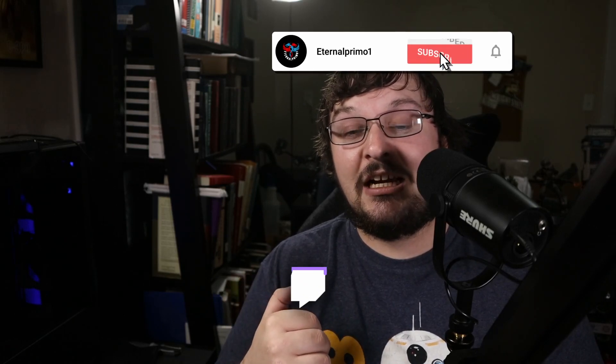Before we get on to that, don't forget to like the video if you liked the video. Subscribe to the channel. Also, don't forget I stream on Twitch every Sunday and Thursday at 3 p.m. Eastern Standard Time. Hope to see you there.